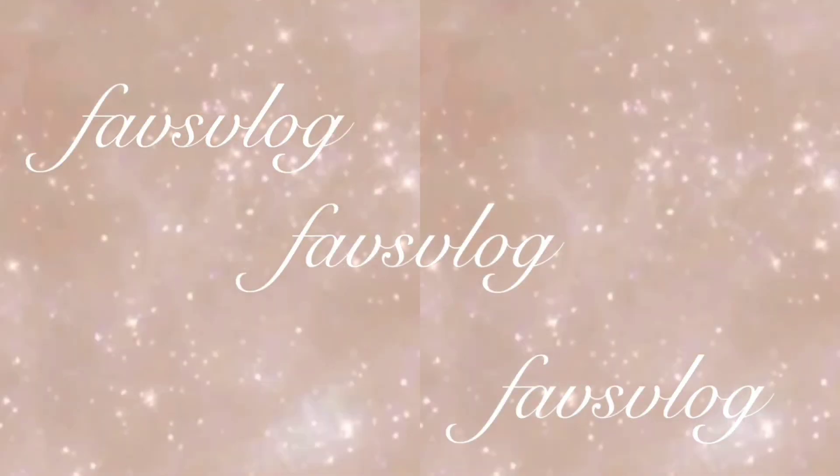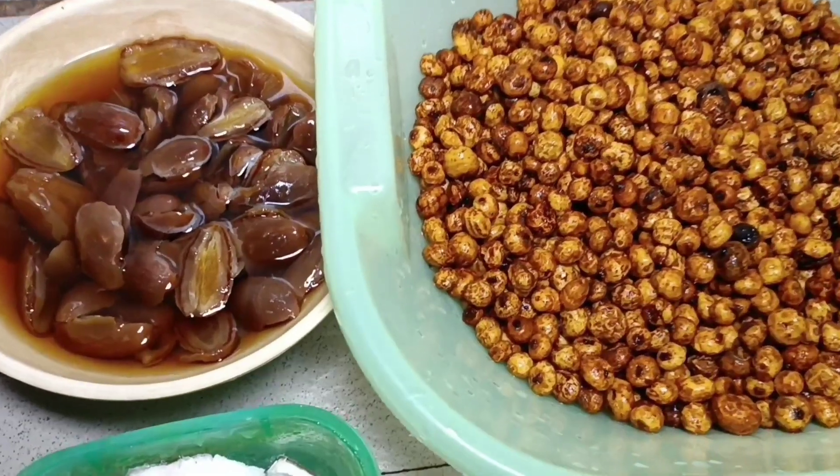Hey guys, welcome back to my channel. Welcome back to Fave's vlog. It's your girl here with another video, and today we'll be making our tiger nut drink.